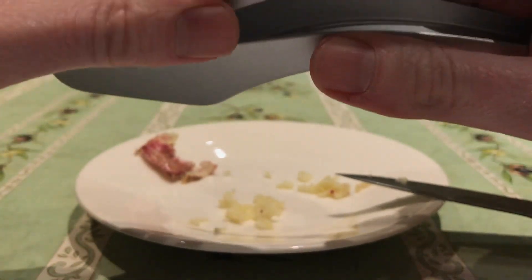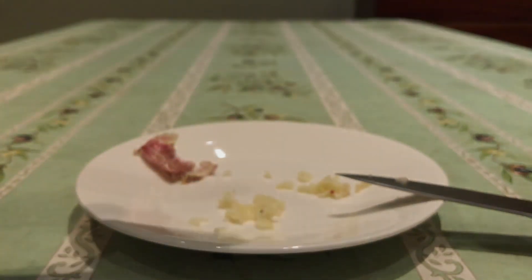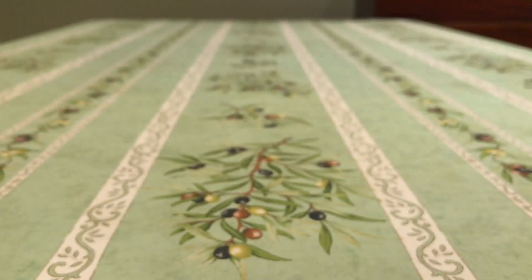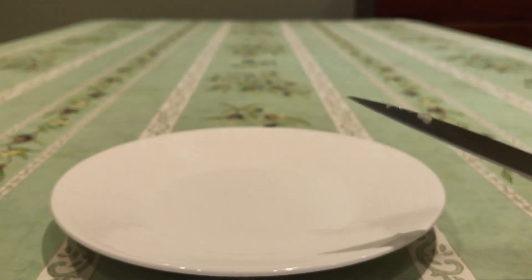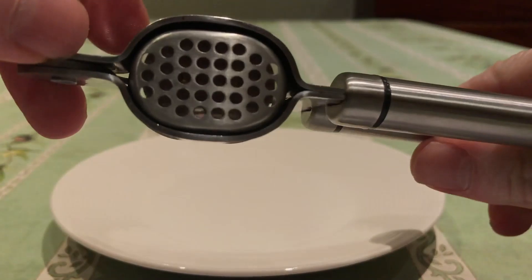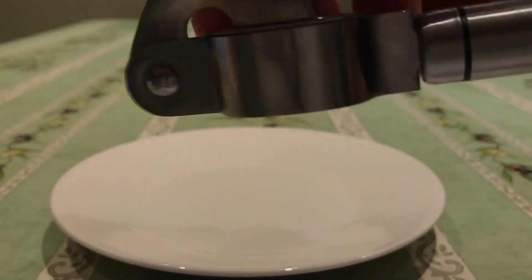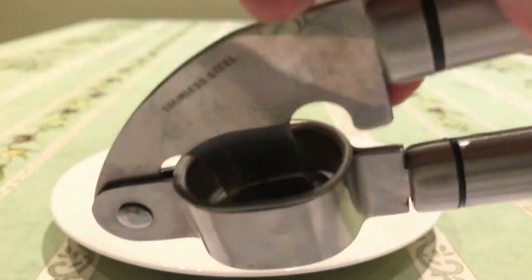So that's the end of the review of this garlic press here. Just going to put that to one side. Now the next item is the Kitchen Craft garlic press. I believe this one is not quite so advanced. It's got some big holes there.